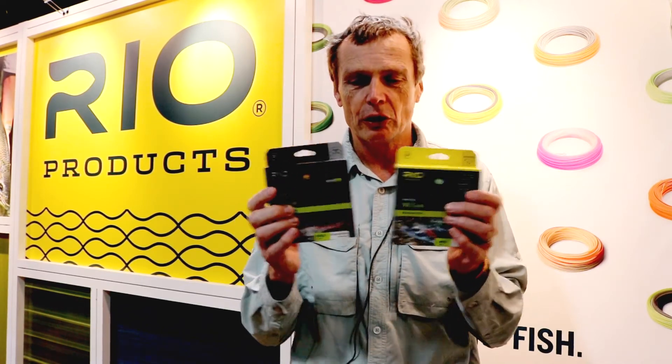So look for the Rio Gold. If you want a trout line and you like the sensitivity of low stretch, get the black box. If you want a bit of elasticity in your fly line — maybe you're fishing light tippets to protect them — then the green box is what you want. So look for the Rio Gold; you can get it from Fish USA.